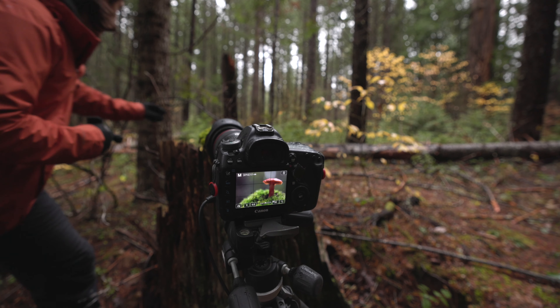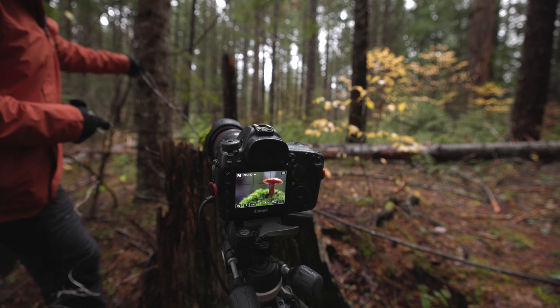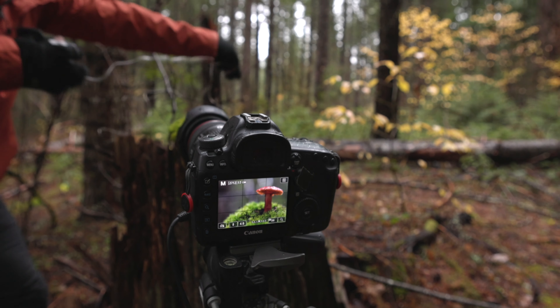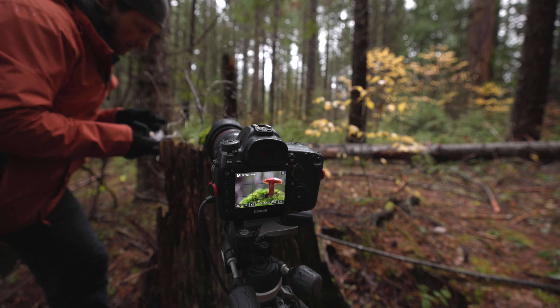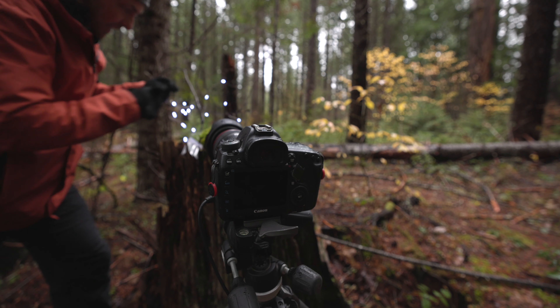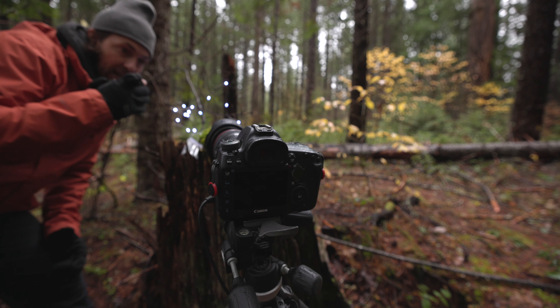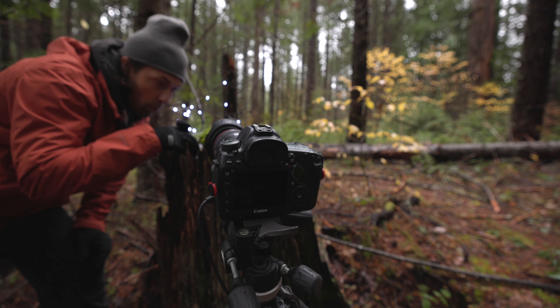If you want to add something totally different to the photo, we can throw in some Christmas lights just to add some magic. Something like that in the background is going to give us that glow and that out-of-focus blur, which is going to look really cool.